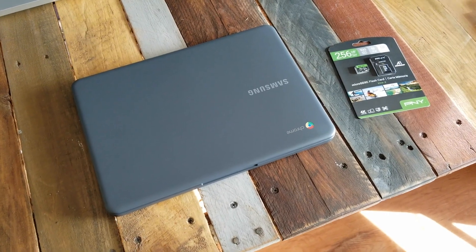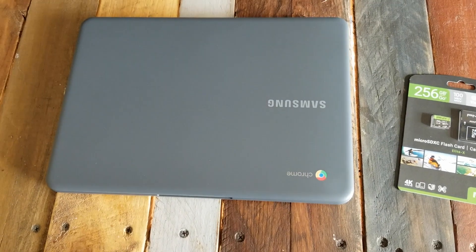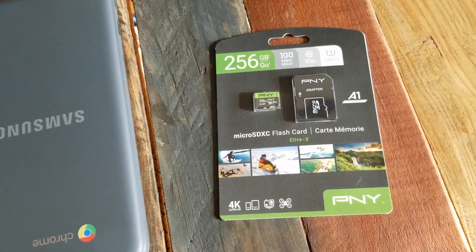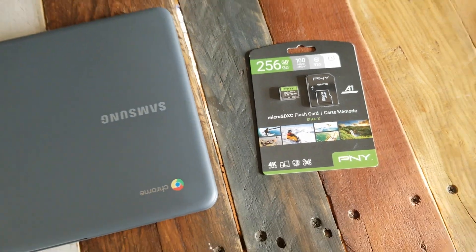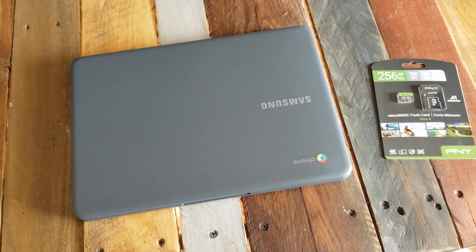Hey there, friends. Today we are going to be adding some external storage onto the Samsung Chromebook 3. We're going to talk over this specific card, prices, and why this is a great option for these lower-end cheap computers.